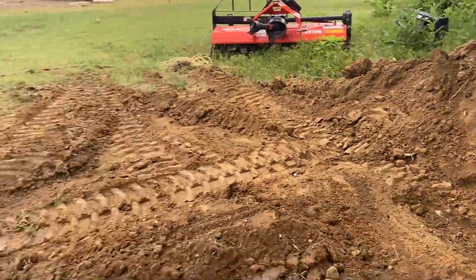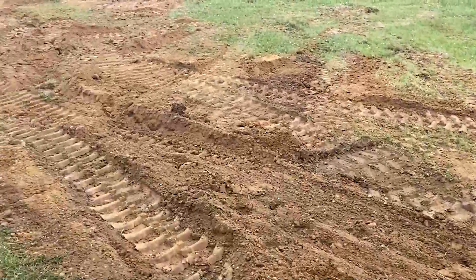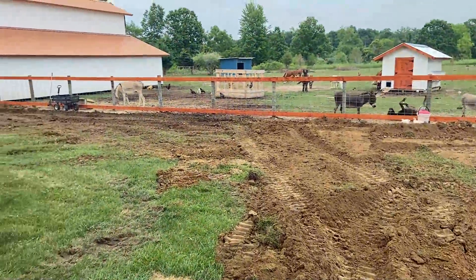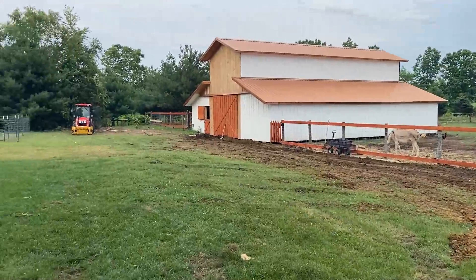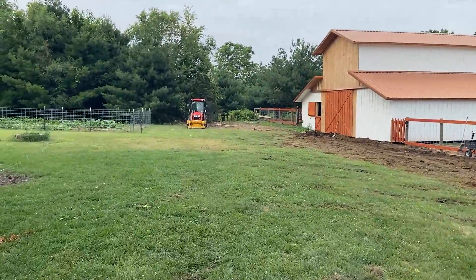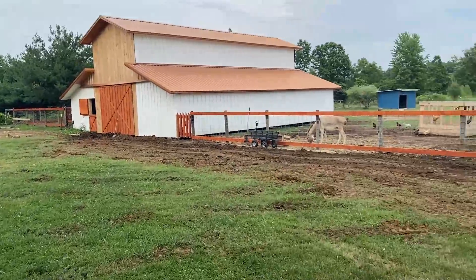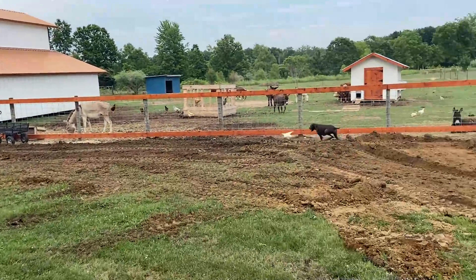We got the water line buried. We got it back under dirt — got the dirt covered back up. Did as much as I could with that excavator. We're going to have to break out the old orange tractor, the Coyote CK3510, this next week and finish grading this out. We'll get that done this next week.